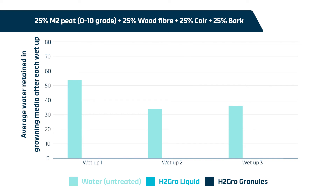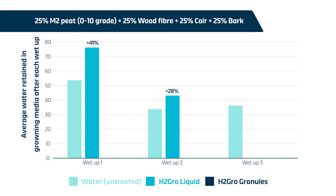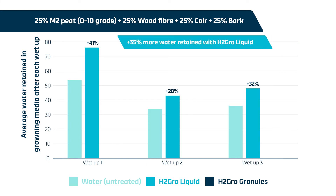H2 Grow liquid consistently enhanced water retention with 41%, 28%, and 32% increases for wet-ups one, two, and three respectively, compared to the untreated growing media. This represents 35% more water retained in the growing media treated with H2 Grow liquid compared to untreated growing media over the entirety of the trial.